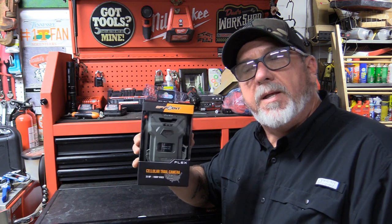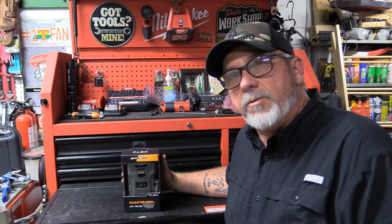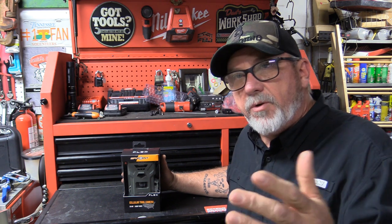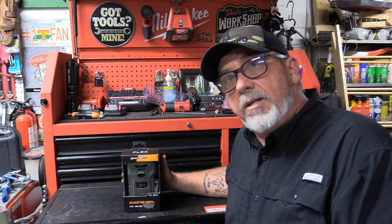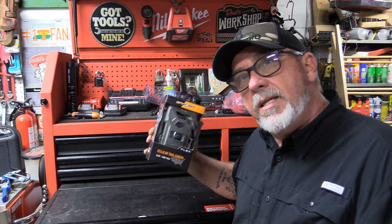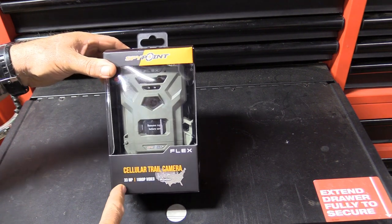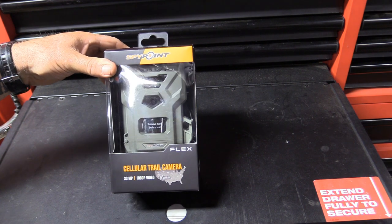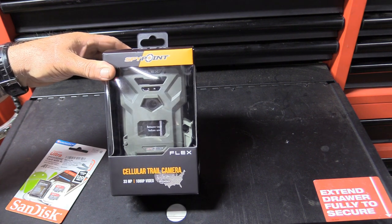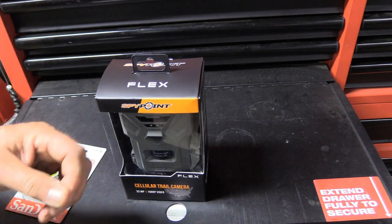I want to do this video because I got real good feedback from the setup videos for the LTEs. When people started throwing them out right before deer season, they went to that video and I got a lot of good feedback. So I'm going to do the same thing here — 100% unboxing and show you what's in this pack. This is the 33 megapixel, it's all carriers, which any of them will work. Don't believe the rumors about AT&T — AT&T and Verizon will work just the same as the all-carriers. SpyPoint's actually going to an all-carrier package on everything now.